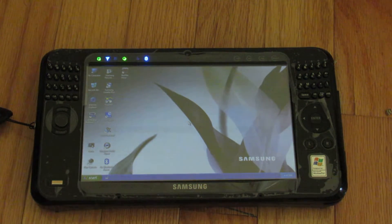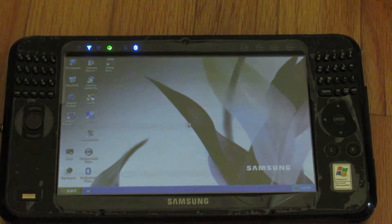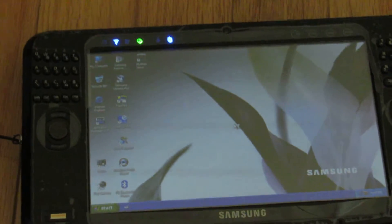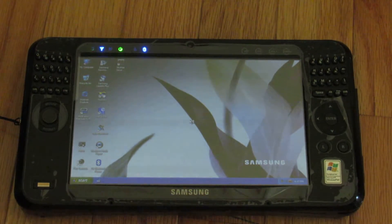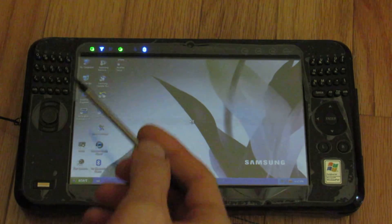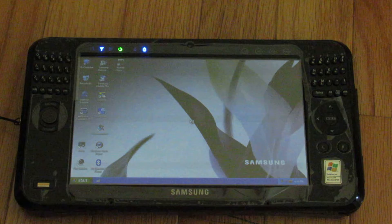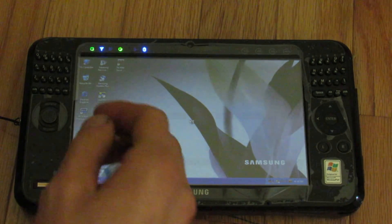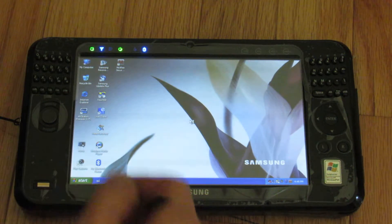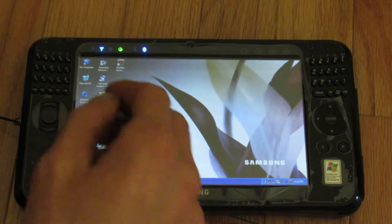There we go. I can zoom in a little bit here — wow, there's a lot of flicker, it must be the refresh rate. I'll zoom back out. So we have just standard Windows stuff: My Computer, Recycle Bin, Internet Explorer. Something that came with this that is not a typical Windows XP thing is this AV Station. And there we go — this screen came up: AV Station Premium.